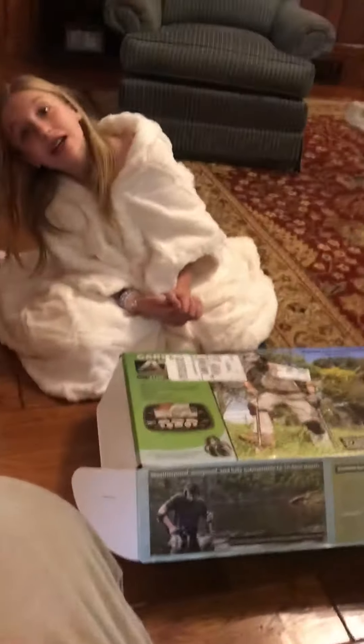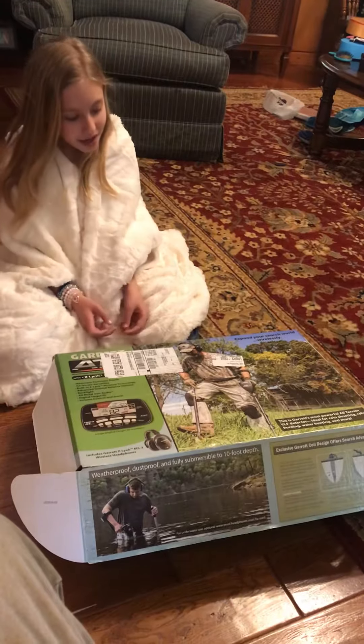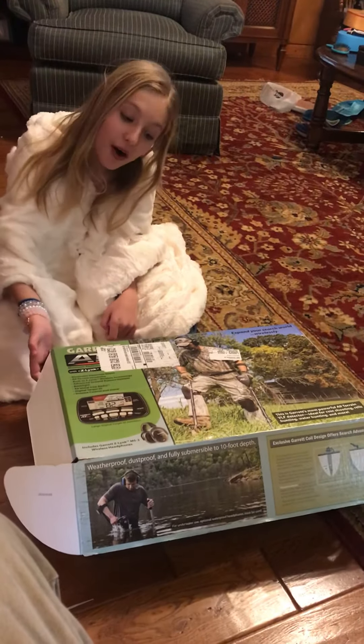Hi guys, welcome back to another video. My name is Alyssa and we're going to be unboxing the Garrett 18 Max metal detector. Let's get unboxing.